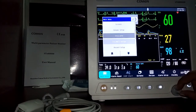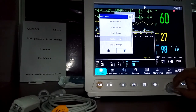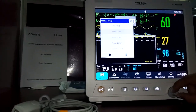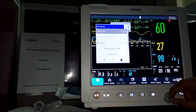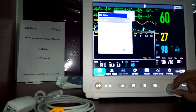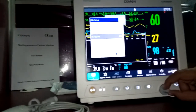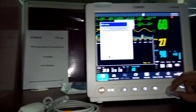Under document manage, you can manage document records and print settings. In measurement setup, you can configure ECG settings — including 5-lead or 3-lead cable selection, auto mode, and heart rate source (SpO2 or ECG). ECG alarms, ST analysis, and arrhythmia analysis can all be configured here.